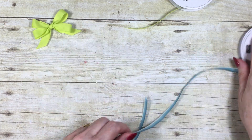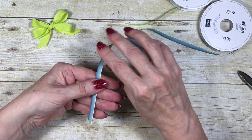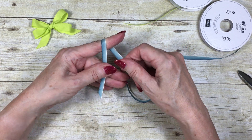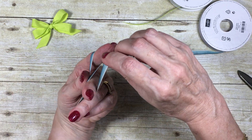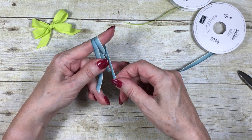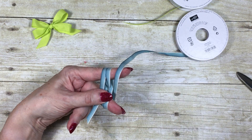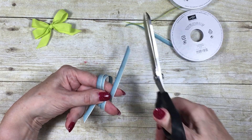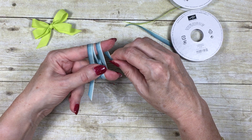Now I'm going to show you again with a thinner ribbon. I found that with this thinner ribbon you're probably looking at about 12 inches. Again I'm going to lay it across my fingers, going over and under my forefinger, over and under my middle finger — making a figure of eight — and then over and under, over and under, then just drape that over my finger and cut my length.